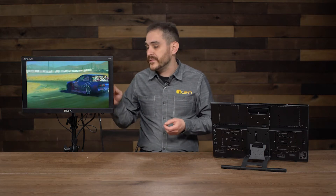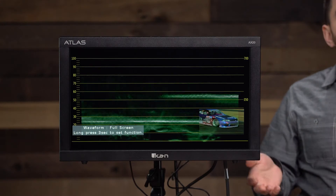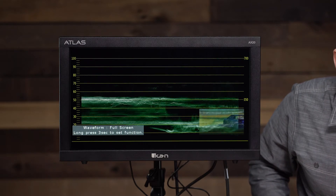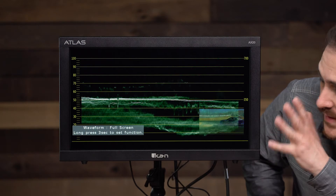Now I'm going to talk about some of the other cool features this monitor has. It supports all the standard features that all the other ICANN monitors support — like false color, peaking, and more — but we also added new ones: waveform, vectorscope, RGB parade, CIE scope, audio levels, and histogram. It's a very high-resolution waveform — very responsive and in real time. I have waveform mapped to function 1, so I'll press it now. You can see it's a full-screen waveform. The image appears in the corner and you have the waveform alongside it.